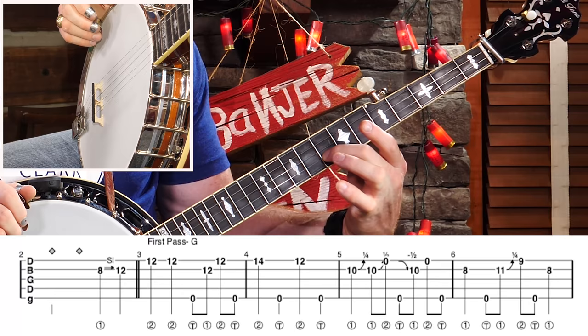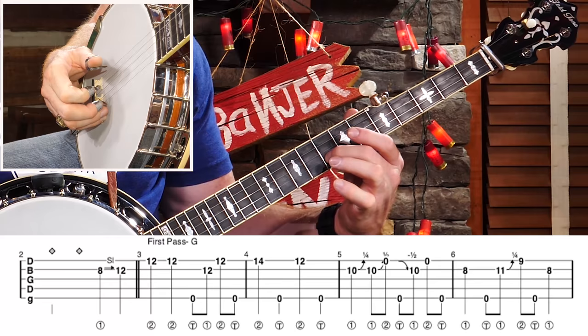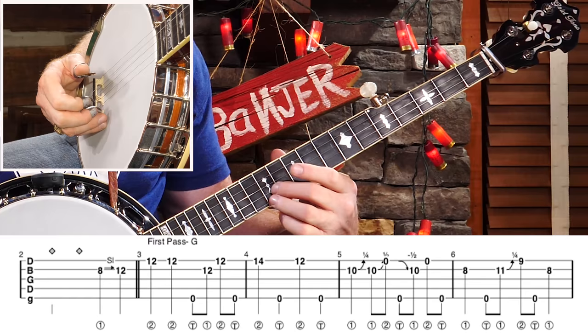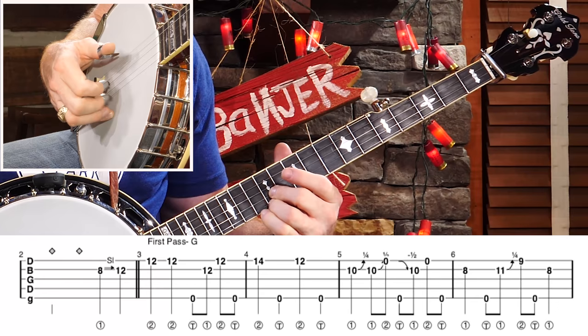I'm going to start it off by sliding from 8 to 12, and I'm going to do that in a quarter note timing: 1, 2, 3, 4. I want to try to make that slide resolute — I want folks to hear where I'm landing. Now when I get up there, I'm going to land in this position: 12 and 12 with my middle two fingers. Then leave it down and with your pinky, reach up and grab the 14th fret.